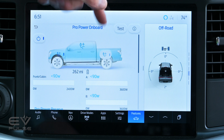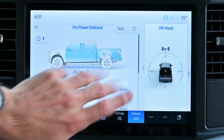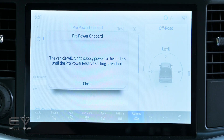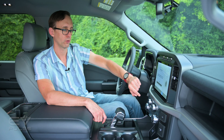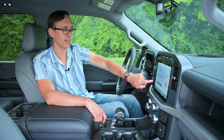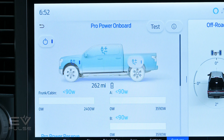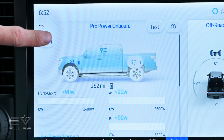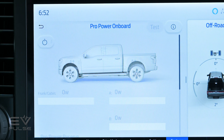There's the frunk, the cab, and the bed. Tapping here allows you to turn off these zones individually, and tapping again will turn them back on. It says the vehicle will run to supply power to the outlets until the Pro Power Reserve setting is reached. So turning the bed back on — just like that — and you can see they're all powered. There is also a master switch right here. Tapping that turns all three zones off so nothing else is drawing power from the truck.